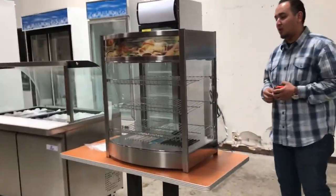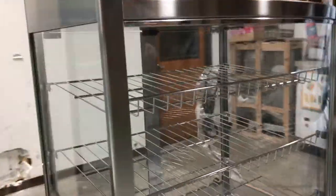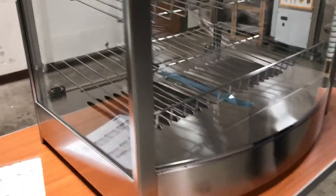Hello everybody, today we're going to introduce to you our countertop stainless steel warmer. It's a dry warmer — no steam. It's a really nice countertop unit to put all your products on display for the customer.